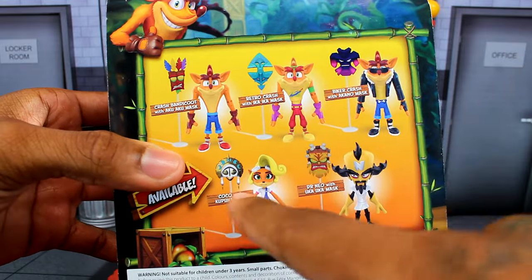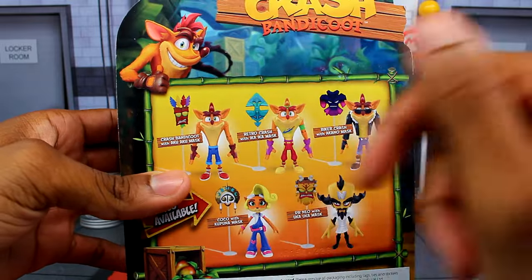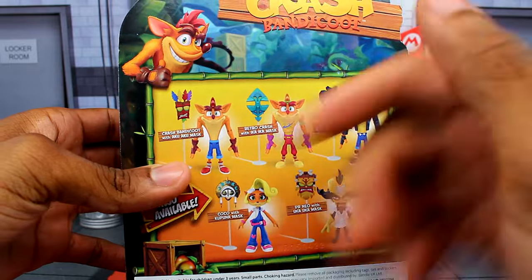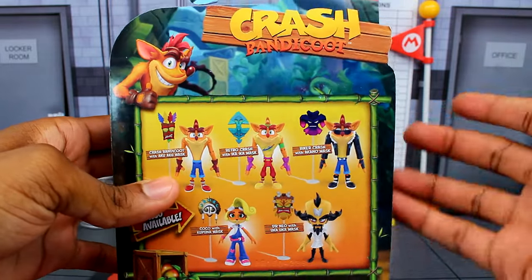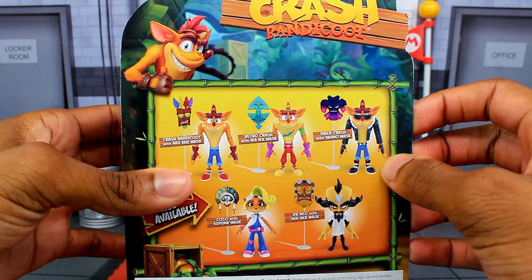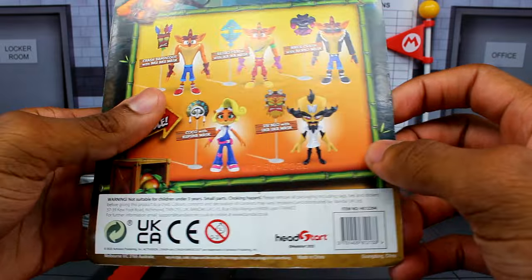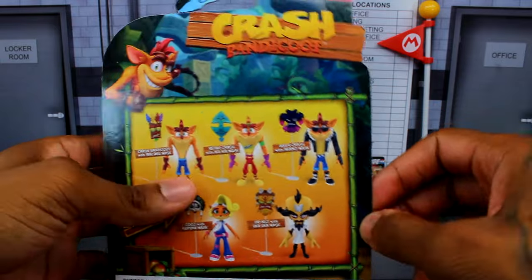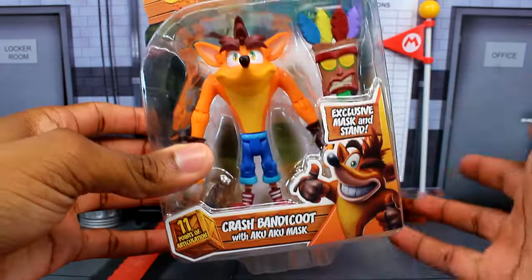On the back of the packaging you can see all the figures in this wave — basically two variants of Crash, plus Coco and Dr. Neo Cortex. The store only had the two Crash variants, so I didn't pick up Coco or Dr. Neo. I might go back and grab them depending on how much I like this figure, but since I do like Crash Bandicoot, I'll probably go all in.